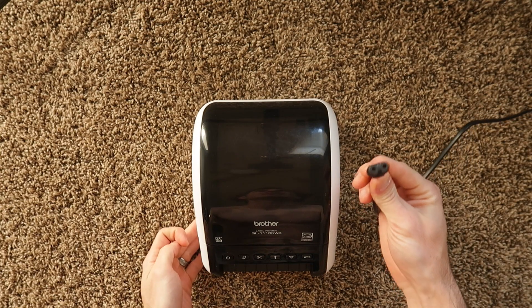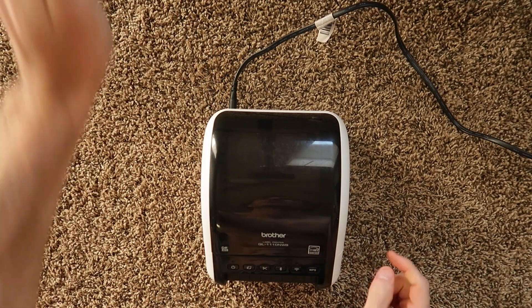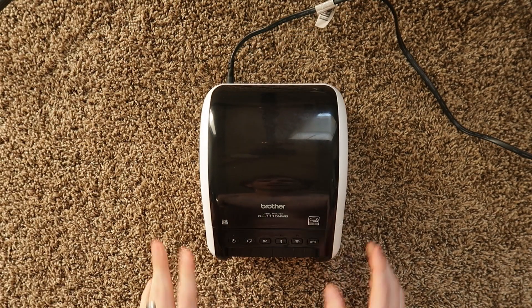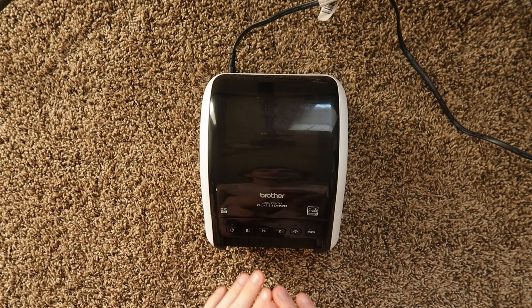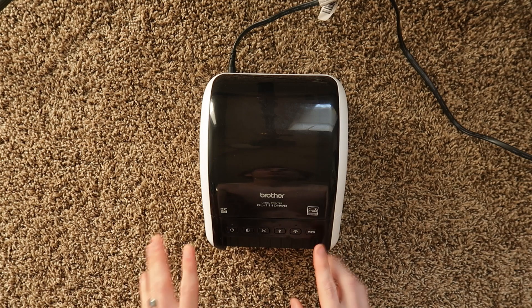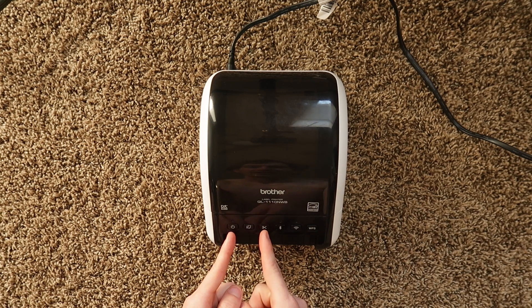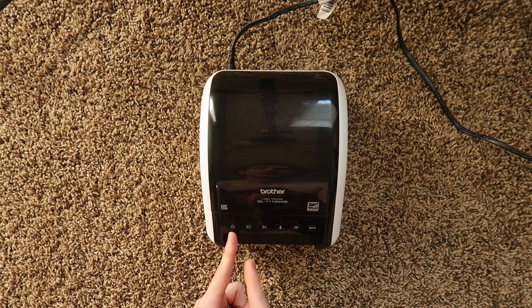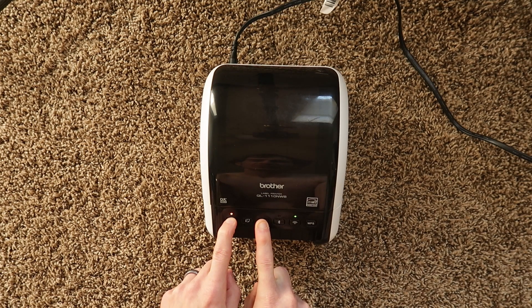The printer power supply takes a standard two-prong figure-eight connector. Plug that in, then plug it into the wall. Before we turn the printer on, I'm going to reset it because I bought this used and I want to get rid of any Wi-Fi, Bluetooth, and previous printer roll settings. To reset this printer, hold both the power button and the cut button, then release the cut button while holding the power button, and press the cut button six more times. You'll get a light sequence on the front and the printer will reset.